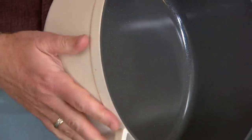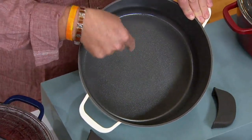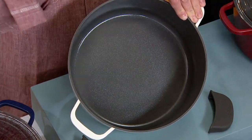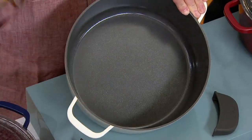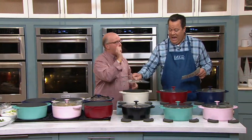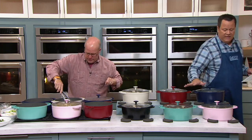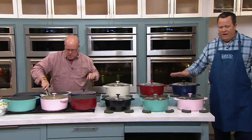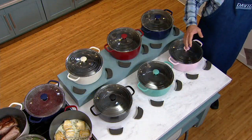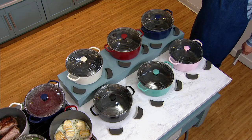GreenPan started the ceramic nonstick movement. It's dishwasher safe, nothing's going to stick to it, and it's so superior with the copper and iron on the base, which is forged. You can brown, sear, deglaze, as well as do all the other things you'd do with a Dutch oven — at only three and a half pounds. And it's seven quart capacity.